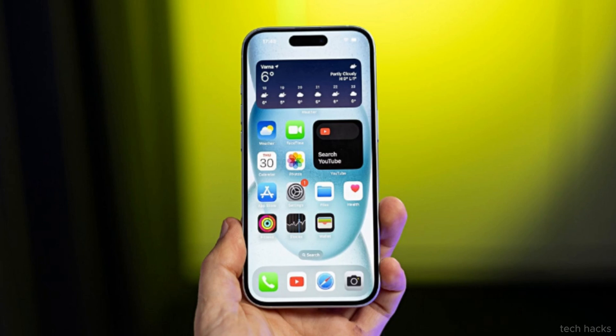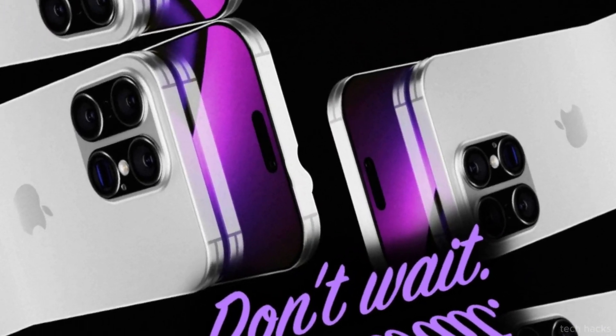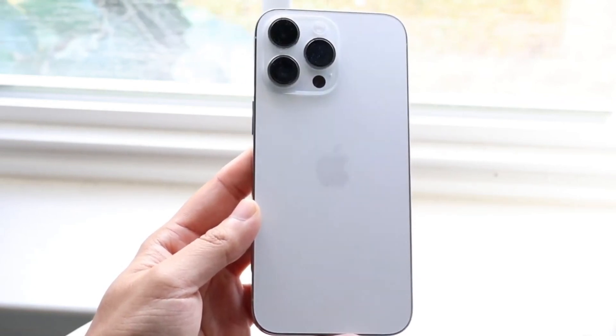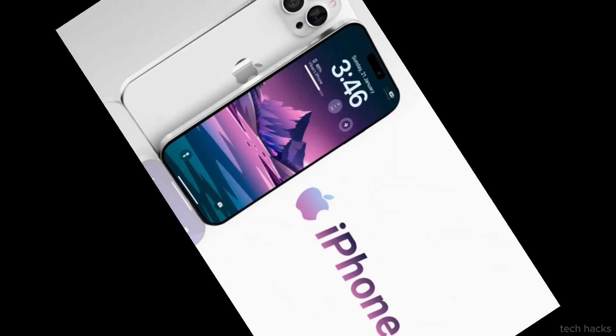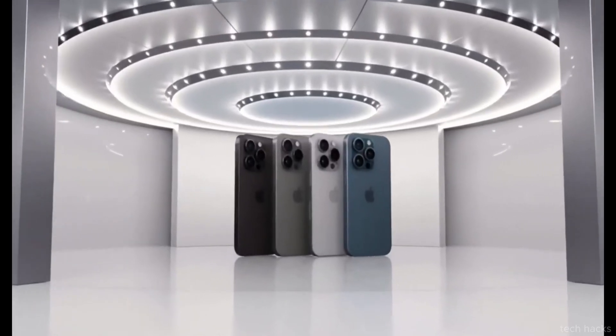Instant Digital suggests that the addition of the capture button underscores Apple's commitment to photography with the iPhone 16. In a competitive landscape where smartphone cameras continue to evolve rapidly, this feature could serve as a key differentiator for Apple, showcasing its dedication to innovation in mobile photography.